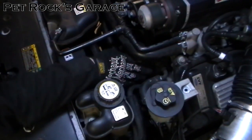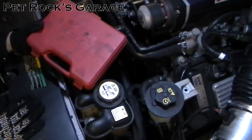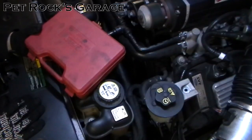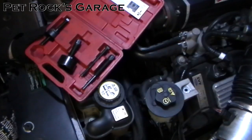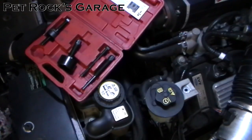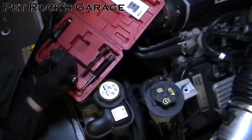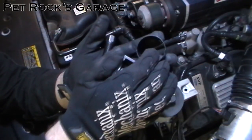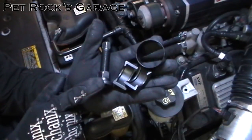Next we have to remove the pulley itself. To do so you need to rent or purchase a power steering pump pulley installer/remover kit — part number 27031 — available at your local auto parts store. It comes with everything you need to remove and reinstall the power steering pump pulley. The removal portion is made of five parts: two half-moon shaped pieces, a retaining ring, a screw, and a puller.